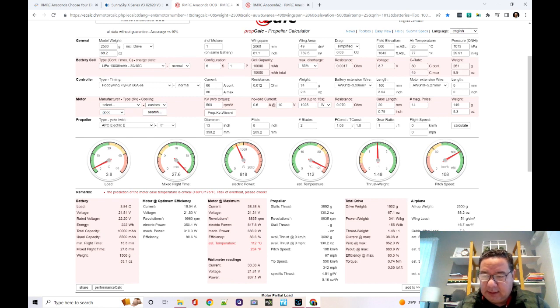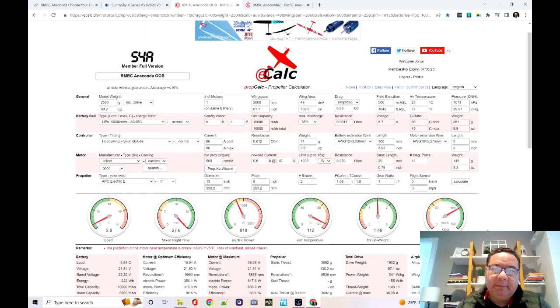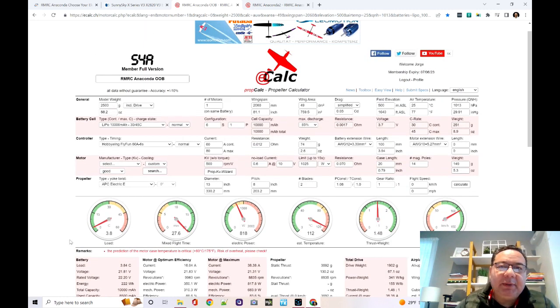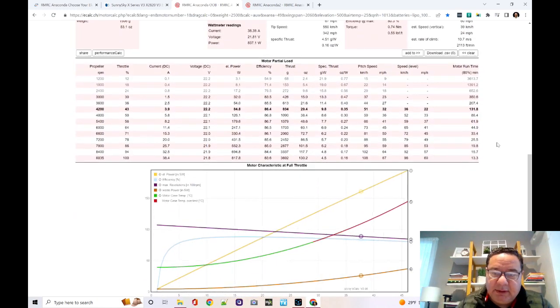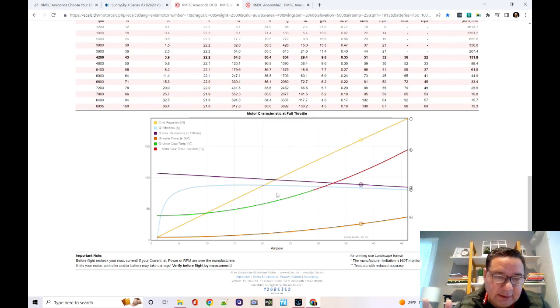This matches what I experienced — it had lots of power, took off easily, but it overheated. The chart they provide tells the whole story: the green line is motor case temperature, and as you can see at around 30 amps it goes into the red. On the bench I was pulling about 30 amps — I do have a bench tester, maybe that'll be another video. Let me know in the comments if you want more details about eCalc or bench-testing your motor.